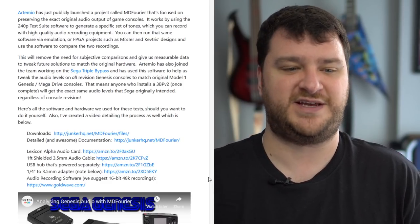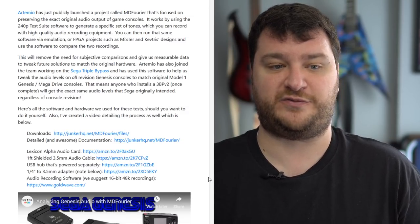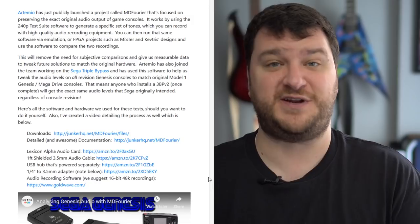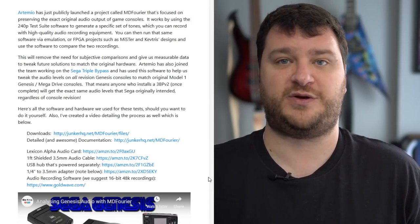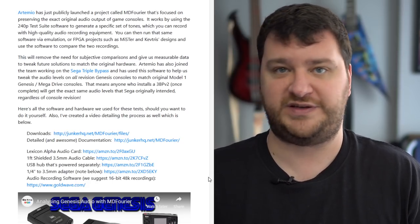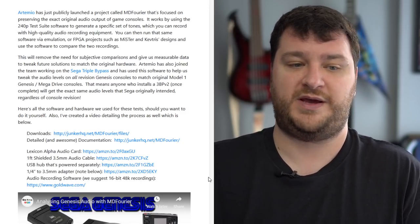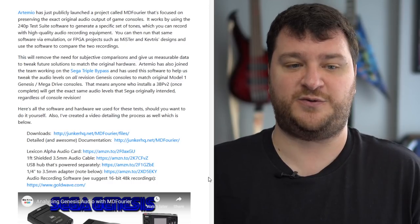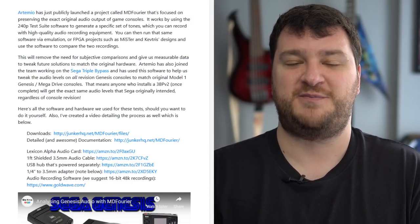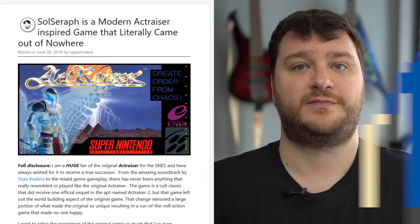There's still time while these consoles are 30 years old — many are in really great condition — so we can do all these captures and go from there. You don't need all the equipment shown in the video; we've nailed down very affordable hardware, cables, and a specific USB capture card with a powered hub and shielded cables that would allow anybody to do this in any environment. Thanks so much to Artemio and the entire Triple Bypass team — even though not everybody understands all the work, everybody will benefit from it in the end.